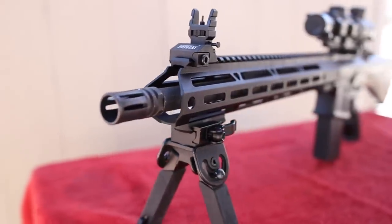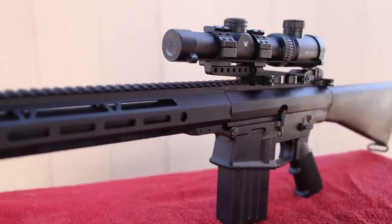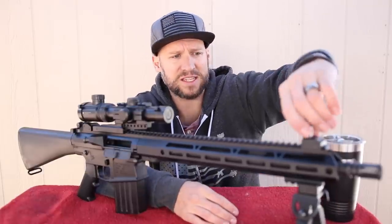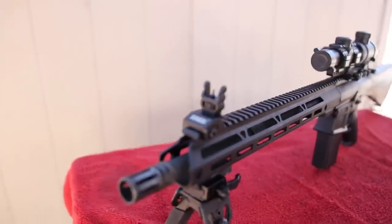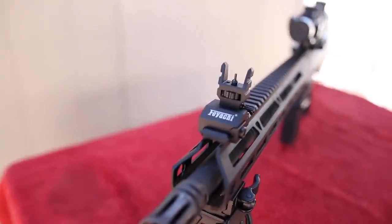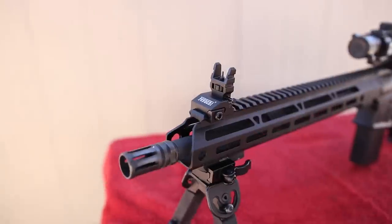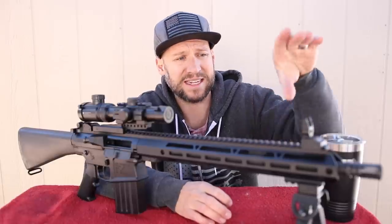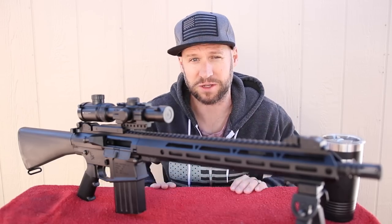This upper receiver also includes a full-length 15-inch M-LOK handguard, and it's really awesome — great for mounting a bipod and backup iron sights. These are cheap Feyachi BUIS sights, and they've been absolutely awesome for $25. They've held zero, they adjust really easily, and they don't flip up when I want them to stay down. I'm definitely going to be doing a video on the best budget backup iron sights, and this will be one of them. Be looking for that video in January, and make sure you're subscribed so you don't miss it.